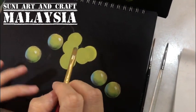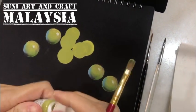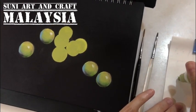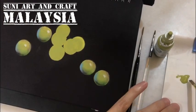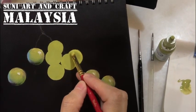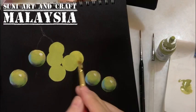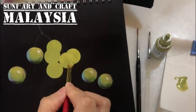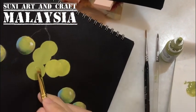After two or three layers of white color, the color must be opaque. Then I will base coat with moss green — you need at least two to three layers. But if your background is not black, for example white or a light color, you don't need the white base coat; you can directly base coat your grapes in moss green. I like to use the filbert brush because its shape makes the grapes more round.